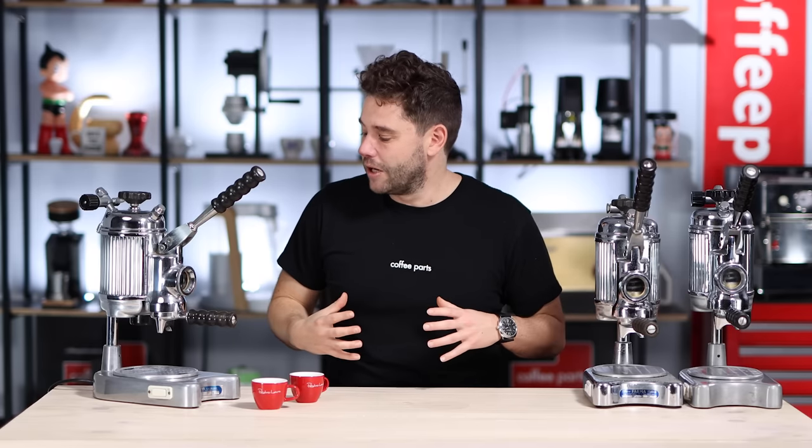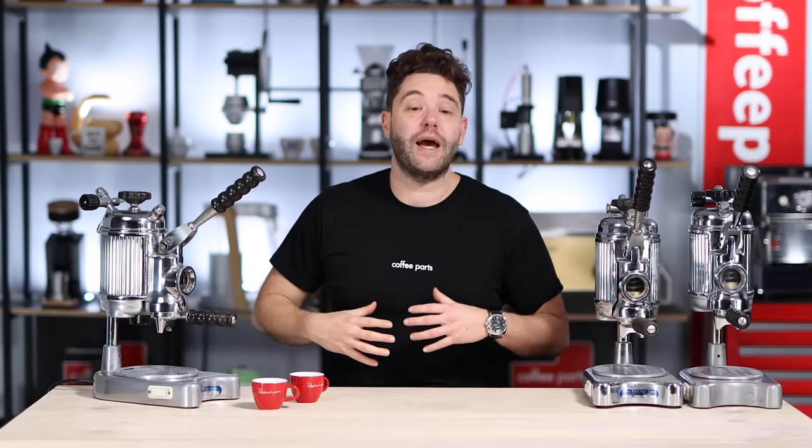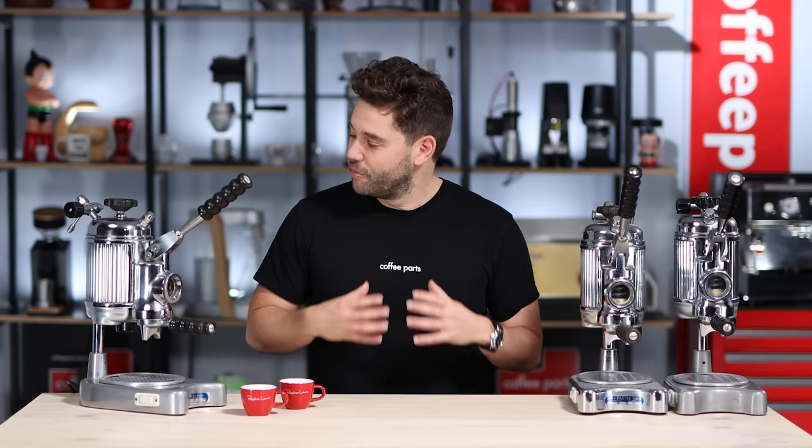Now, before we jump in and look at this machine in terms of how it came about, I'd like to know in the comments below what's your favourite vintage machine. Want to get a feel for people's favourite machine, and maybe I'll try to get it on the channel and play with it for everyone to see. For me, these machines in the Faema range are some of my favourites.